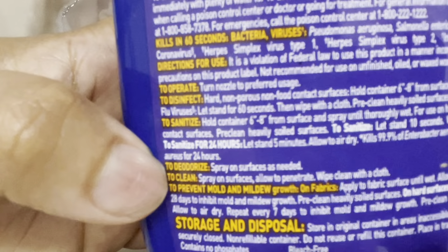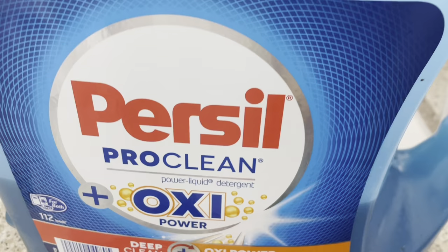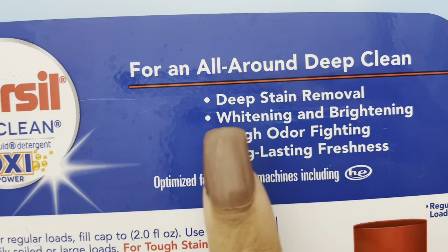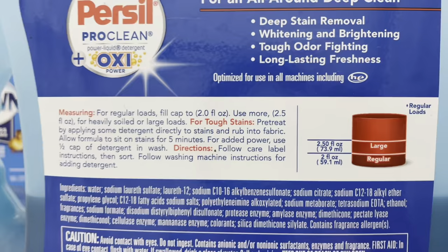Not only is this a multi-purpose cleaner, you can definitely use this to clean your faja. I'm just going to take it and spray it on the faja. This Persil right here is a ProClean Power Deep Clean — it's very, very good, I love Persil. This is for all-around deep clean, deep stain remover, whitening, brightening, and odor fighting. When you're cleaning your faja, you definitely need stuff that you know is going to clean it even though you can't see it. Definitely need that tough odor fighting.